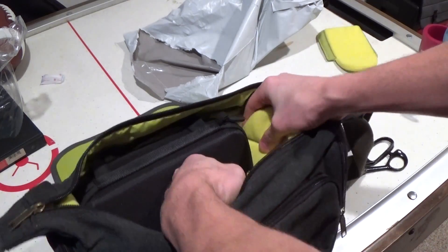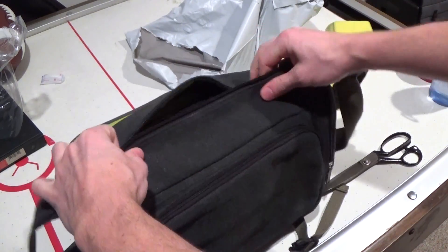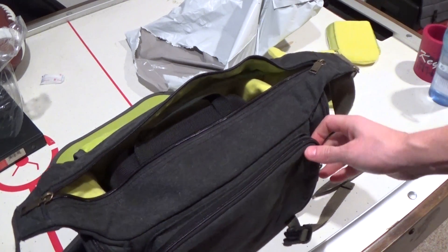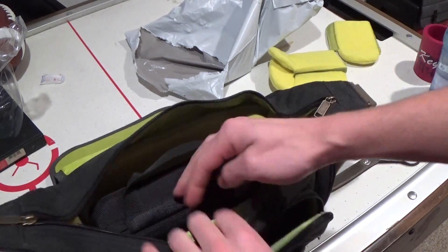So we're going to have two of those. What I'm thinking I'm going to do is have both of the GoPros in there in the little case, and maybe put all the little accessories and things like that out here in these outer pouches.